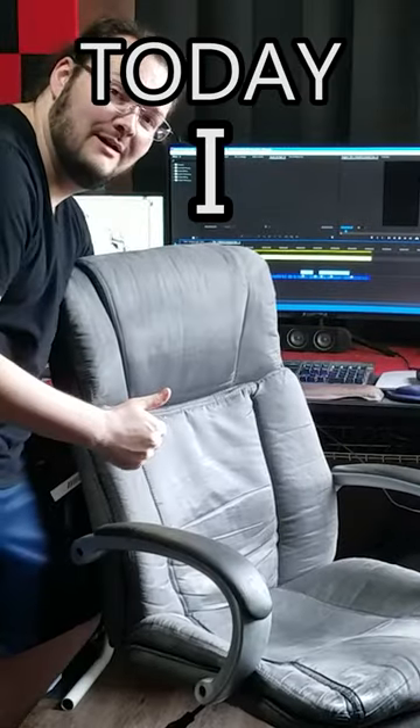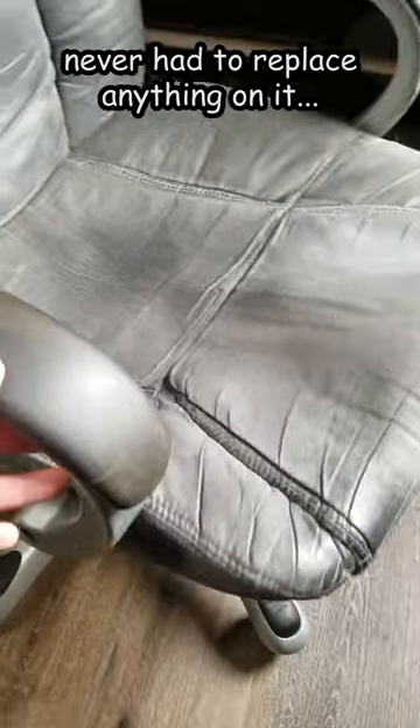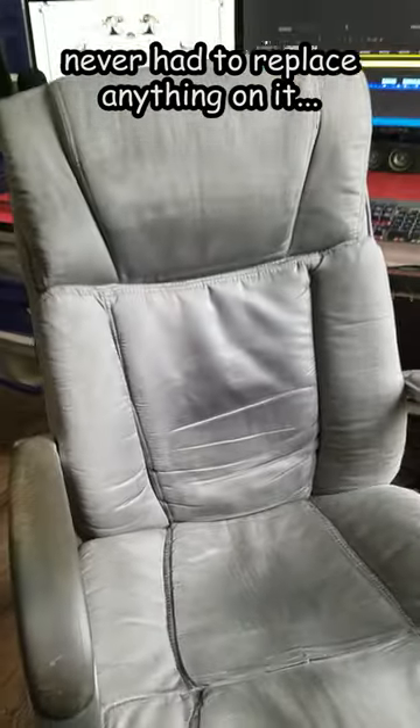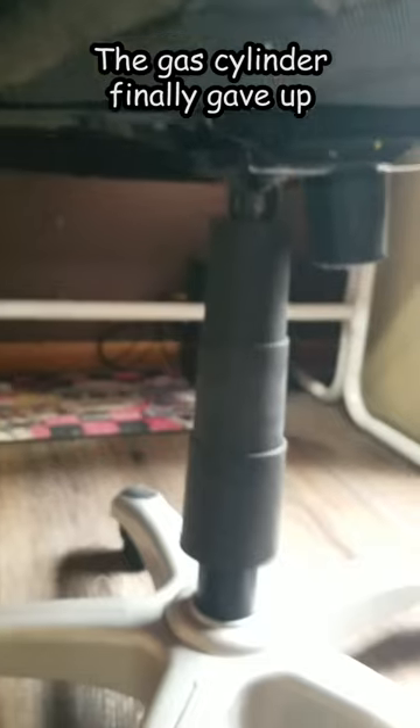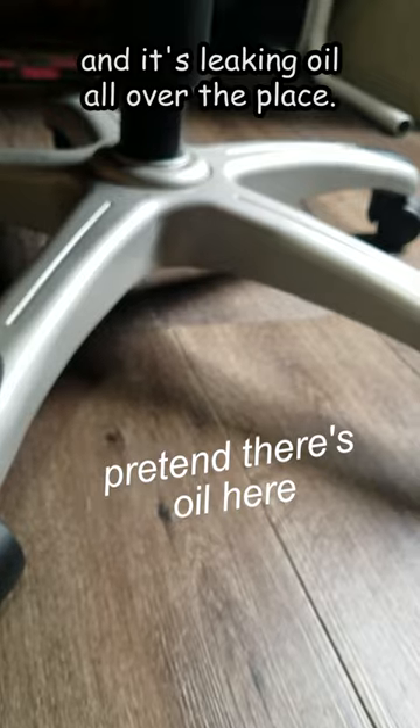Today I repaired my computer chair. I've owned this chair for almost 10 years now, which is surprising because I've never had to replace anything on it — until today. The gas cylinder finally gave up. The chair won't go up or down anymore, and it's leaking oil all over the place.